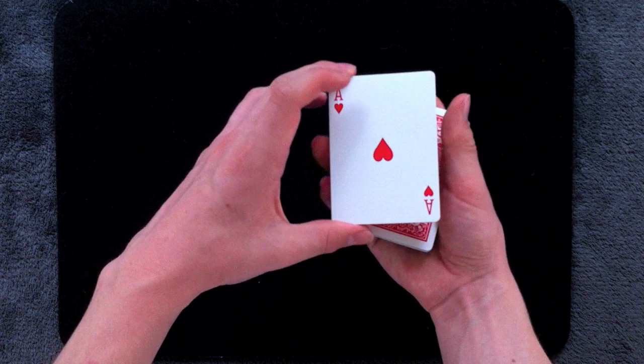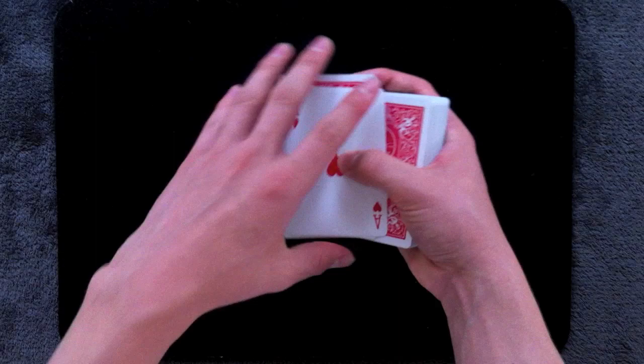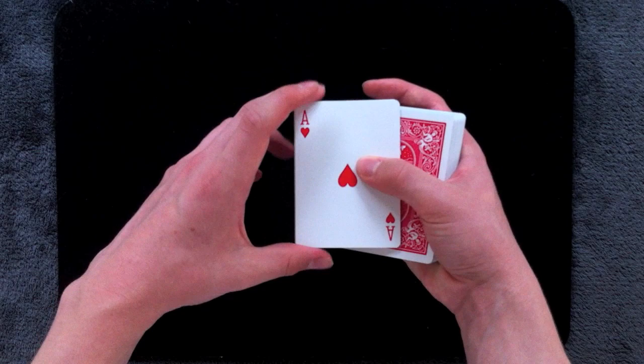You always want to make sure this packet is nice and squared up, because when you get down to the final ace there's going to be three cards underneath it and you don't want to expose to the spectator that you have more than just one ace there. So hold the cards in a biddle grip, make sure everything's nice and squared up, and thumb off three of the aces singly and flip them over.